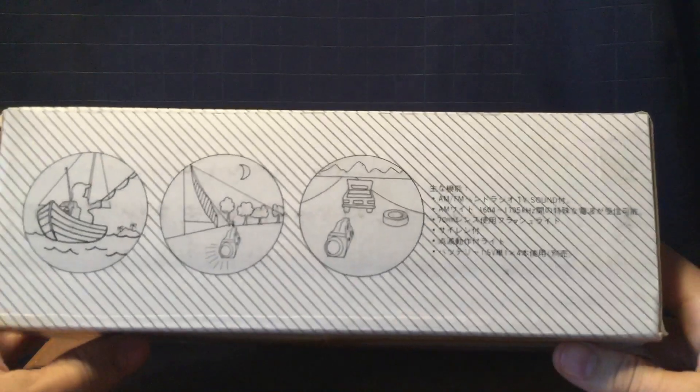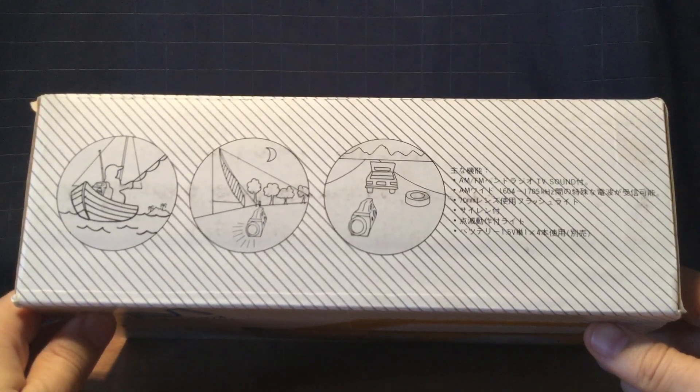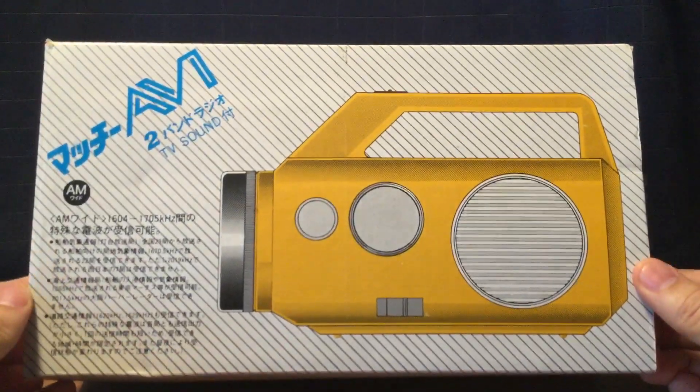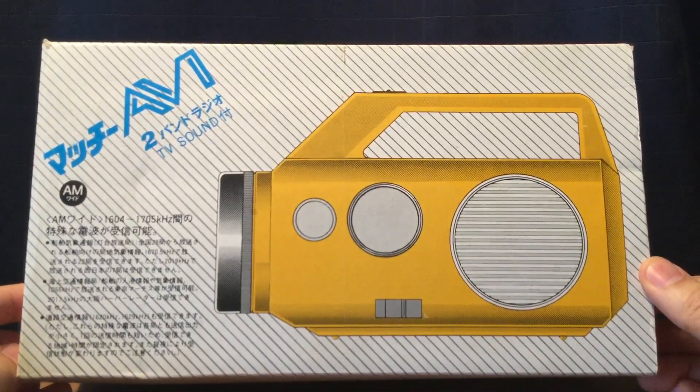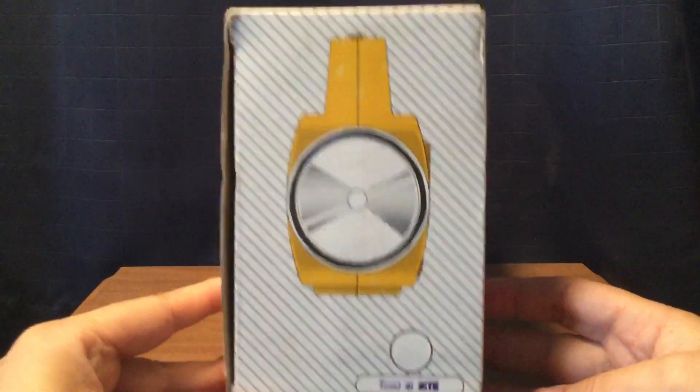The top of the box — I think this is Chinese writing here. And the back of the box is right here, more Chinese writing. And then the sides right here — it says made in China.